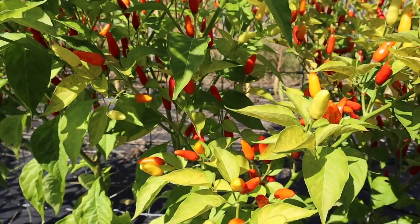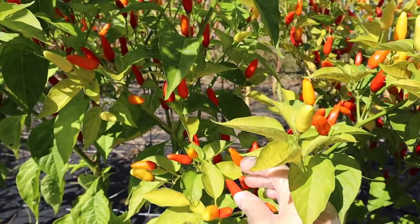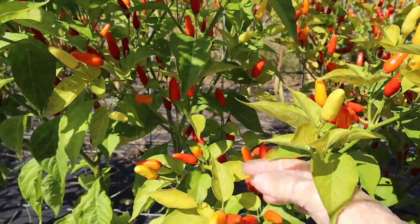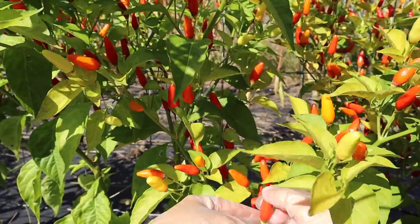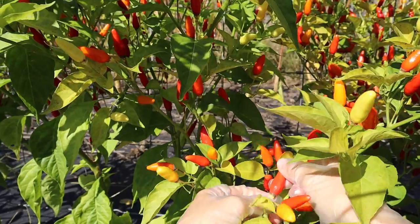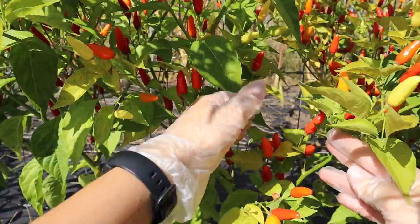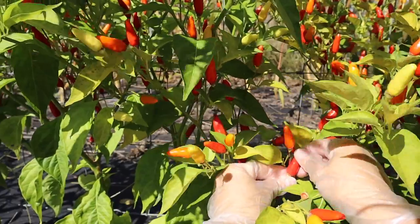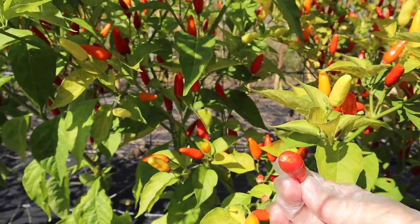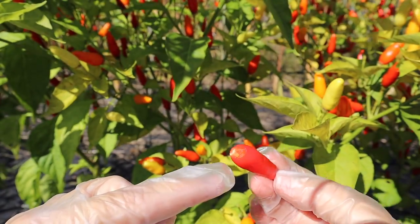For the Tabasco sauce we want peppers that are a hundred percent red - the reddest of the red on the plants - because they are the most ripe and they're going to make a beautiful colored Tabasco sauce. When you're harvesting these ripe red ones, they will just pop right off their little stem - just like that. That way there's a lot less work in the kitchen; you don't have to take the stems off inside, just take them off right on the branch. Now when I took that off, it peeled away a little bit, and that is why you are wearing gloves.